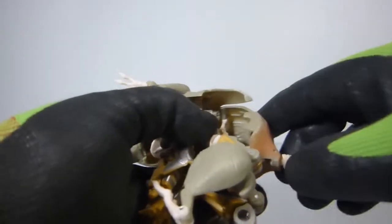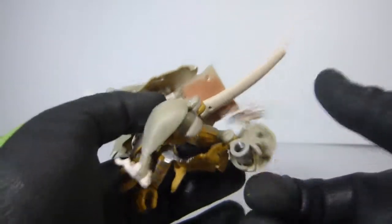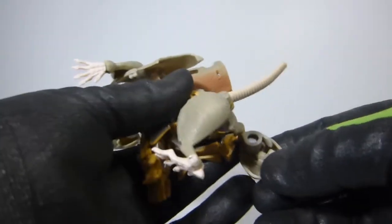We're gonna move out his arms like this, and then we're gonna get the legs. So just move the legs down a little bit, and then we're gonna lift up on this part here, so we're gonna get this guy out of the way for right now. Now once we have the legs, we're gonna have to put the legs together.